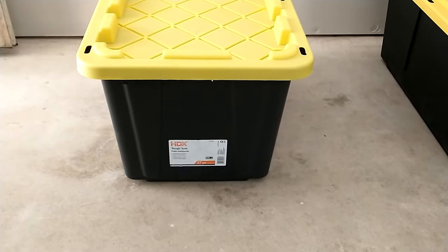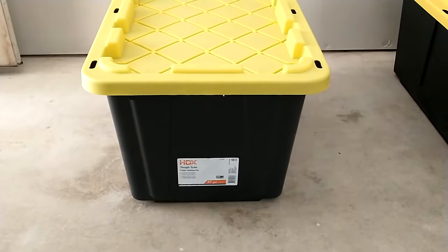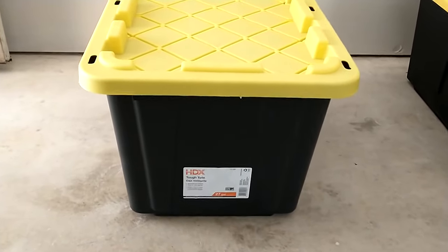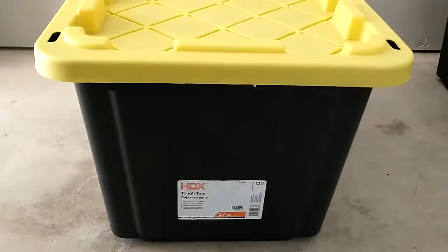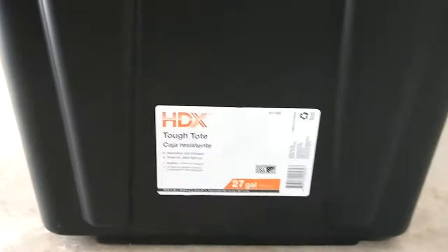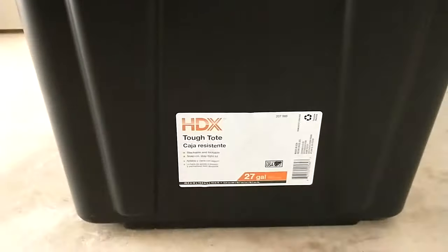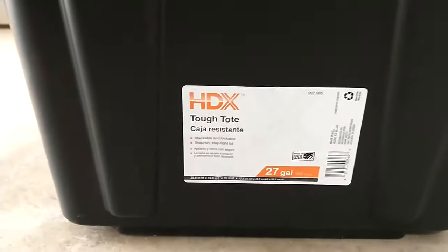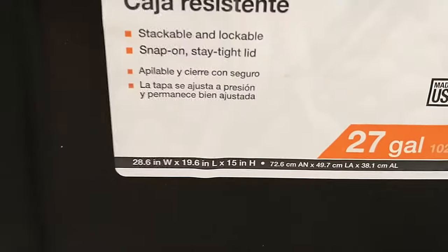I was at Home Depot recently and I wanted to get some storage containers to help with my garage storage organization, so I decided to buy some of these 27-gallon storage containers, which are pretty nice. Here is a close-up of the label — you can see it's 27 gallons, and if I get really close you can see the dimensions of it.